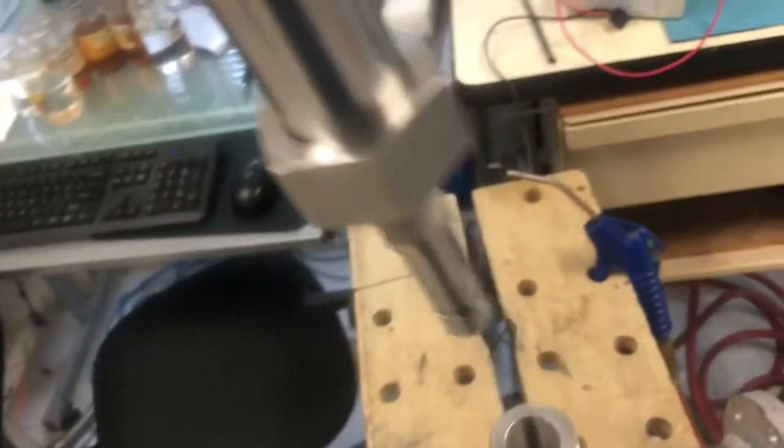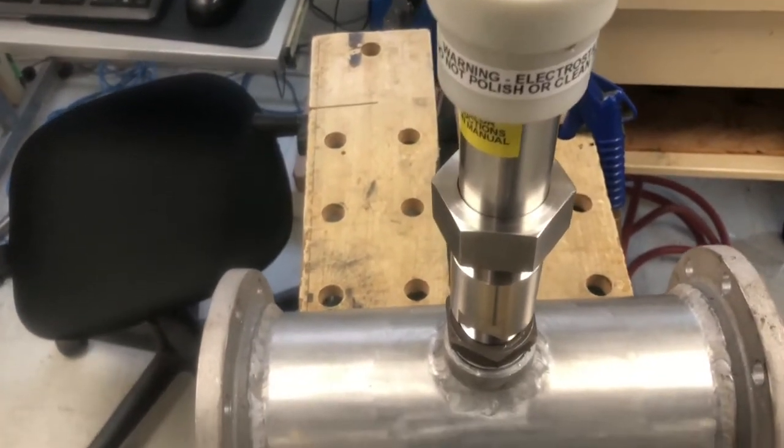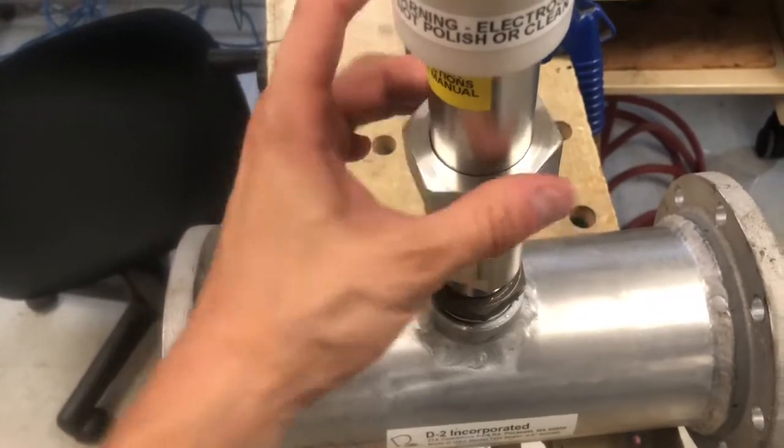Now the slide is all the way down at the bottom. You want to insert the sensor into the adapter and once it's inside the adapter, you want to screw the lock collar into place until it's tight.